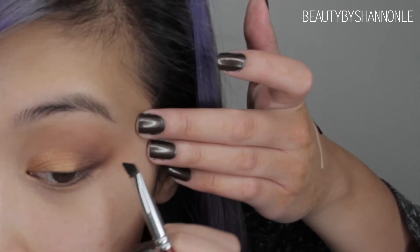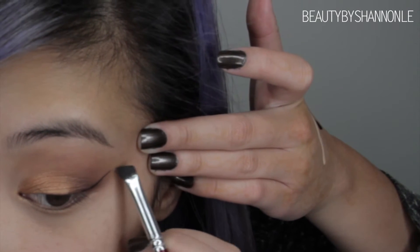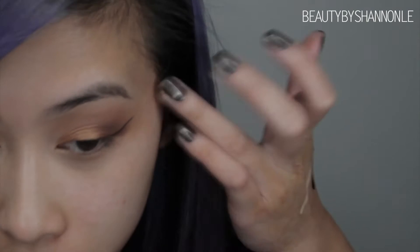For my eyeliner, I'm using my Matte Chromaline in Black Black using a crown angled liner brush, which is my all-time go-to for my eyes.